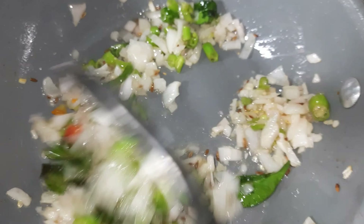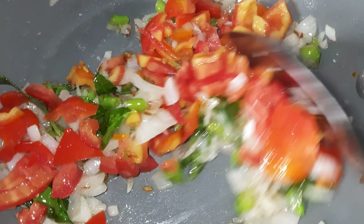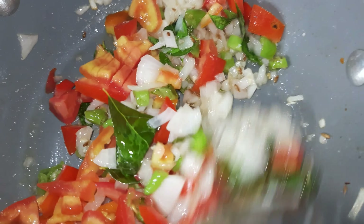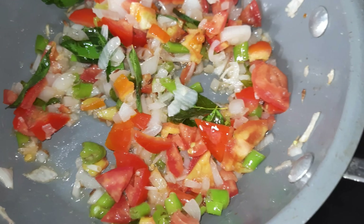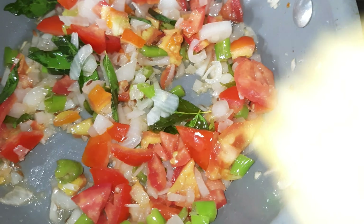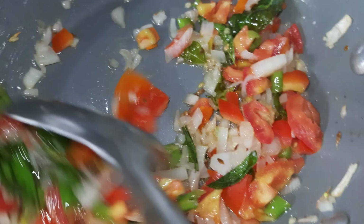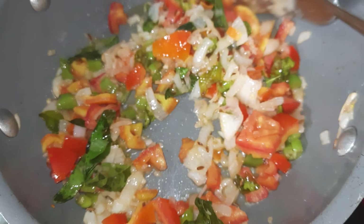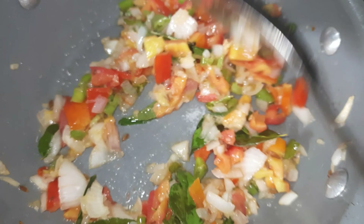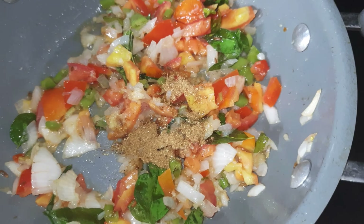You can add tomato pieces. I will mix it in with the ingredients. Ginger garlic paste — 1 spoon. We will add a little bit of the mix.